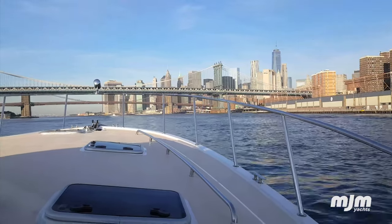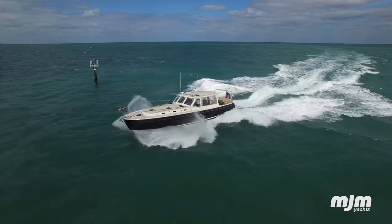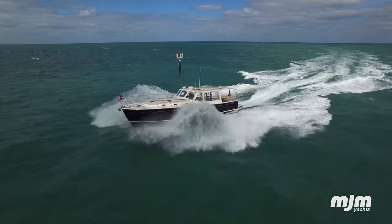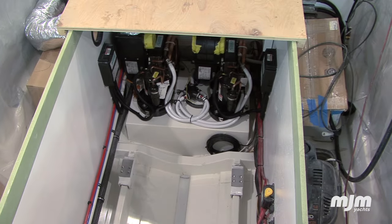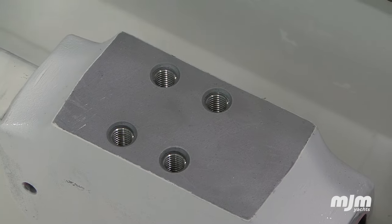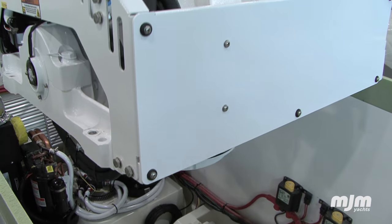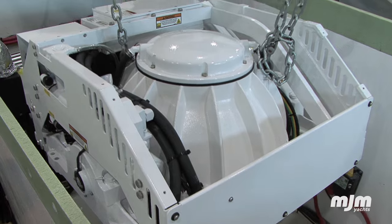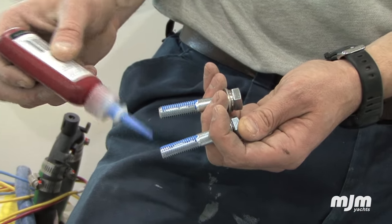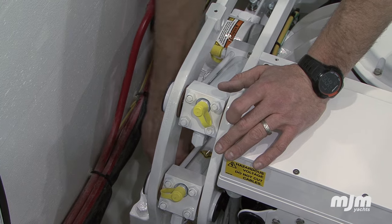MJM Yachts was the first brand in the world to make a SeaKeeper gyro standard equipment, doing so in the MJM 50Z. The unit fits perfectly onto structural reinforcing stringers low in the hull, customized to deal with the high loads imparted by waves trying to rip the hull off the SeaKeeper, which is acting like an immovable rock. It's secured in position with 16 high-strength bolts to mounts cast from an aluminum alloy.